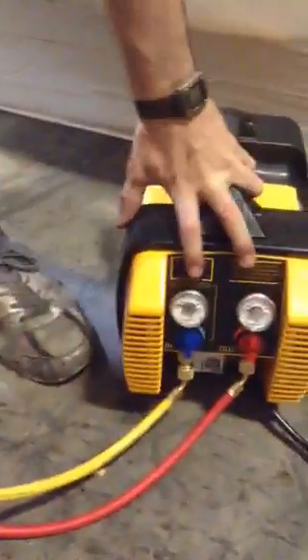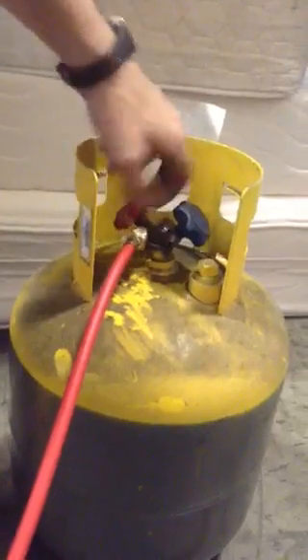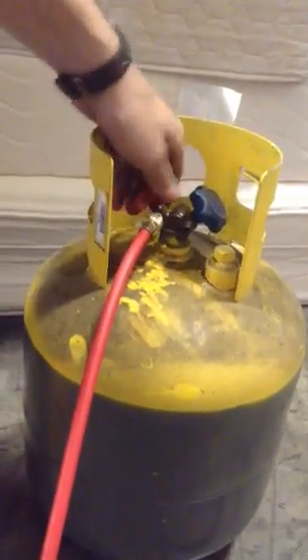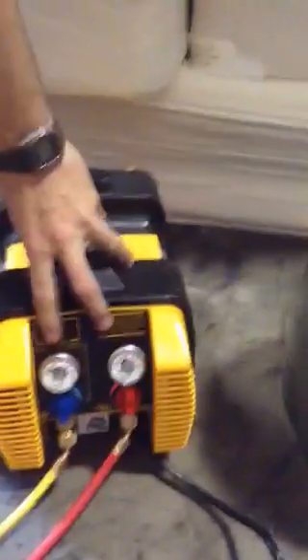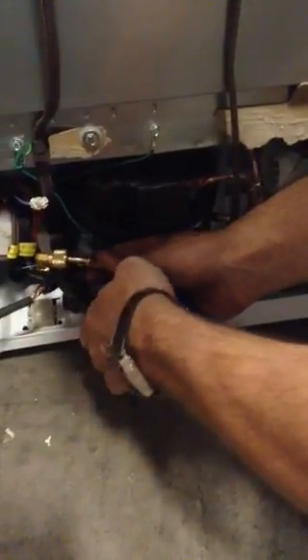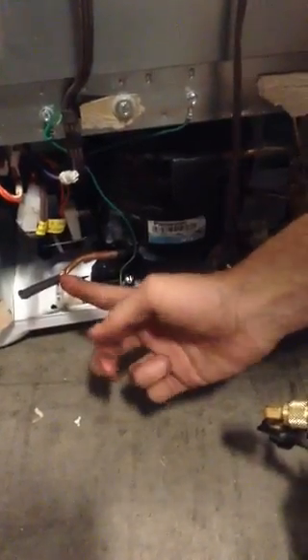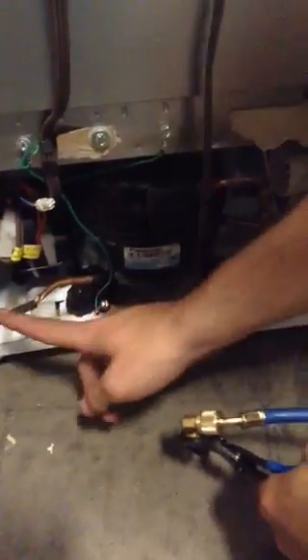You're going to make sure the tank is open so that Freon can flow in there, and then turn it on. Once you have it on, this is the part we actually attach to the machine. You're going to find the copper piece — it will be this little short stub here. It will look like it's usually crimped off and cut off, but it's not.